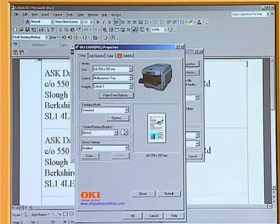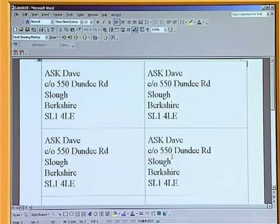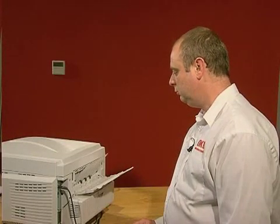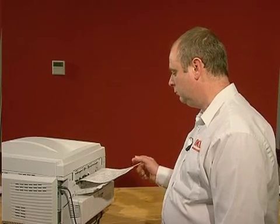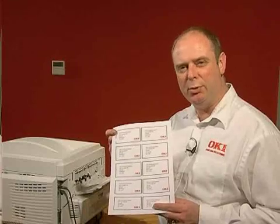Click OK, OK, and OK. Label's done. Superb — perfect label printing every time.